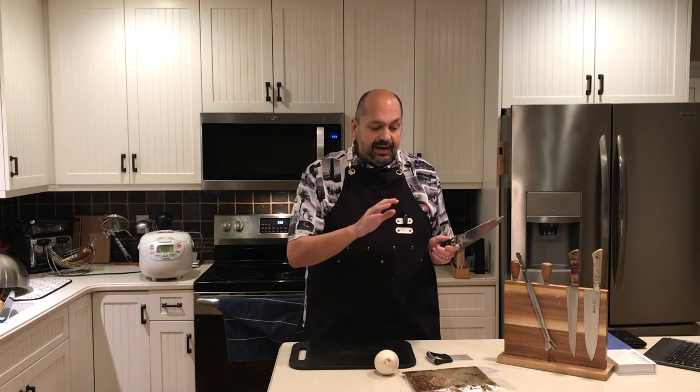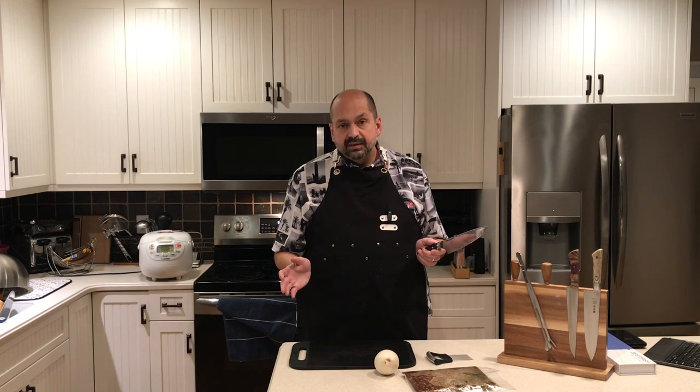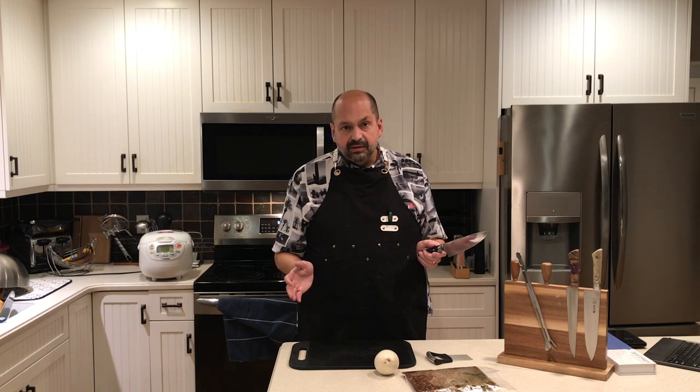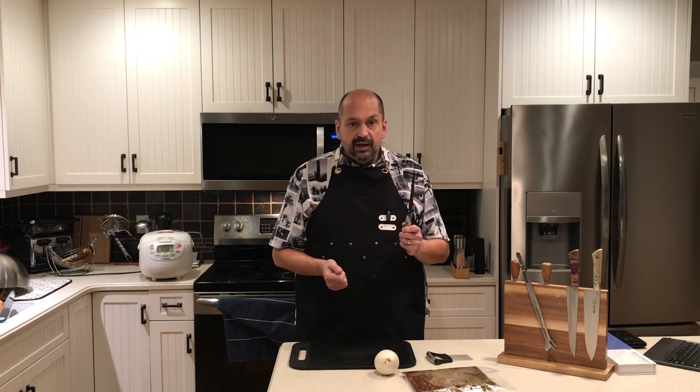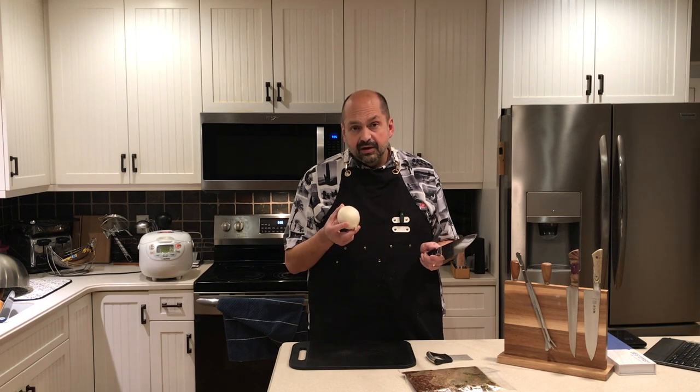I have to admit that I've already tried this knife. Beef bulgogi must marinate overnight, so I used this knife to cut up the beef. I put a ribeye steak in the freezer for 30 minutes, then pulled it out and used this knife to cut it into thin slices, and it did an excellent job. However, I've found that a knife that is good for meat isn't always good for vegetables, so I'm also going to cut this onion today.